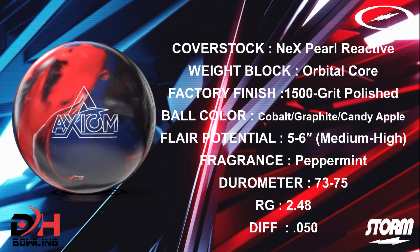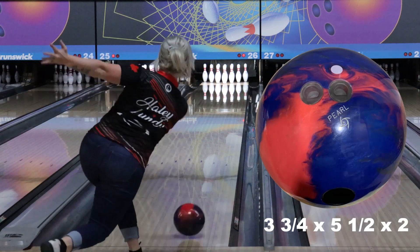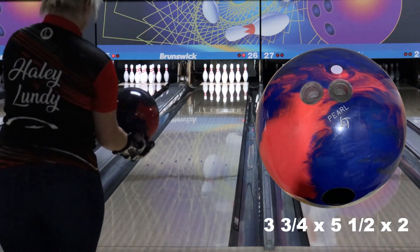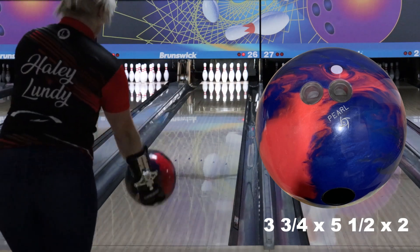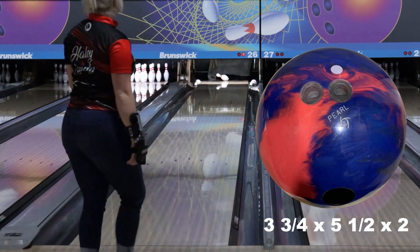Hey everyone, we're back and excited to show you our ball review on the new Axiom Pearl. First off, we want to apologize for the hiatus. We've had some technical difficulties, some issues with work, and we are shooting at a new center, so getting our lighting and everything set up took us more time than expected. But we are back and excited to bring you the Axiom Pearl review, along with some comparisons and all the new stuff coming out in November.